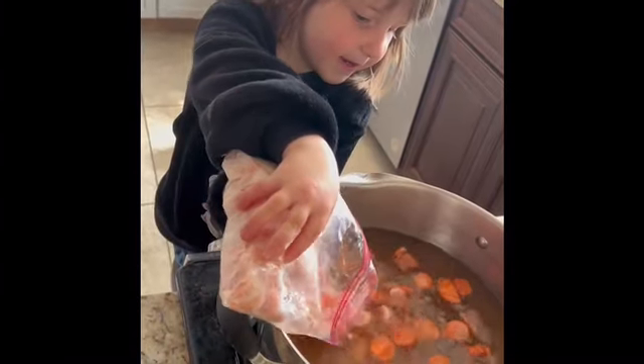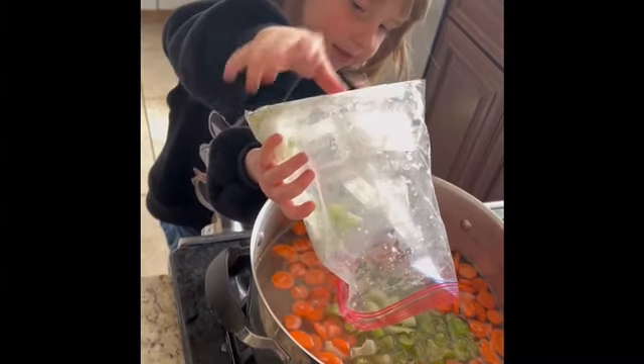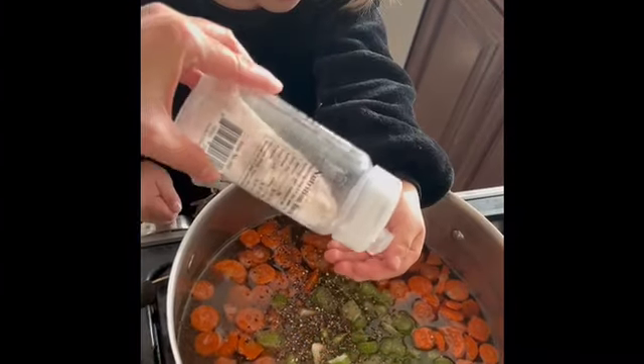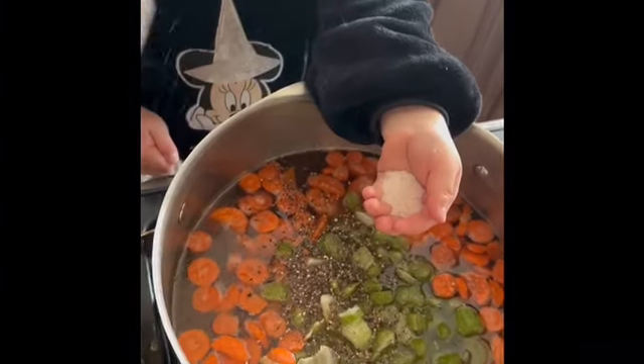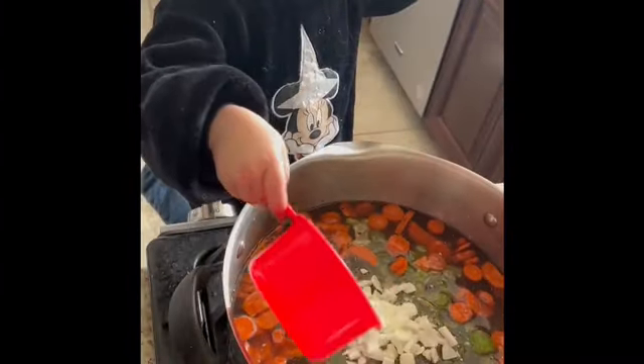Put in your bag of frozen carrots. Put in your bag of frozen celery. Add some of your freeze-dried onions and some salt and pepper to taste.